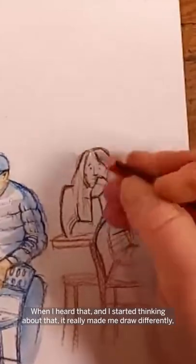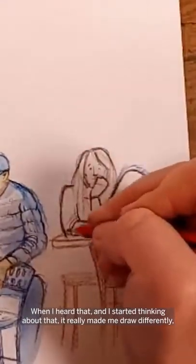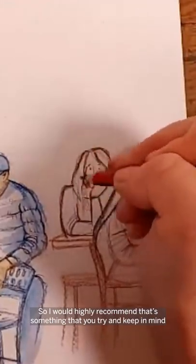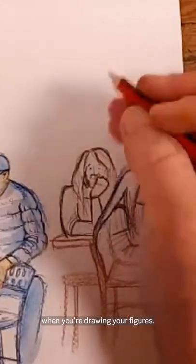And if so, which leg? When I heard that and started thinking about it, it really made me draw differently — always looking for the weight. I would highly recommend that's something you try and keep in mind when you're drawing your figures.